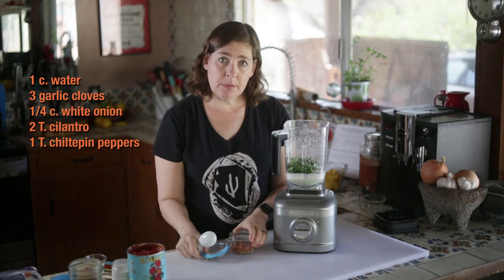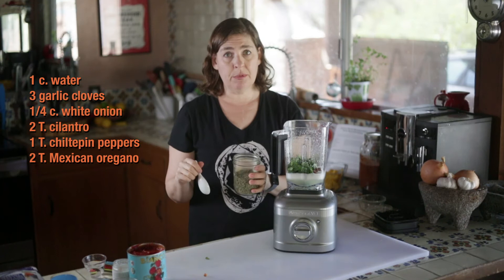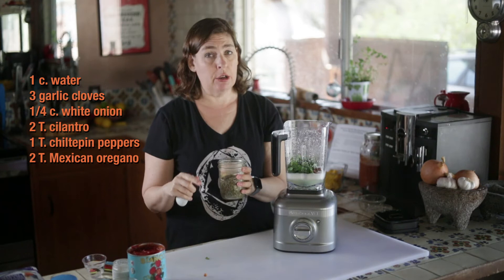Two tablespoons of well-packed cilantro, a tablespoon of chili tequine — which is a small, very hot chili that grows wild in Arizona and which you can purchase online — and two tablespoons of Mexican oregano, which is different than European oregano.